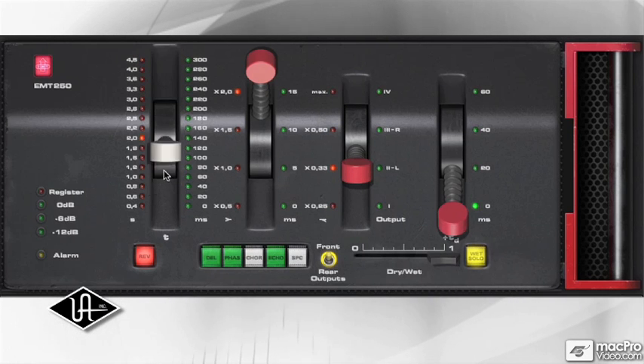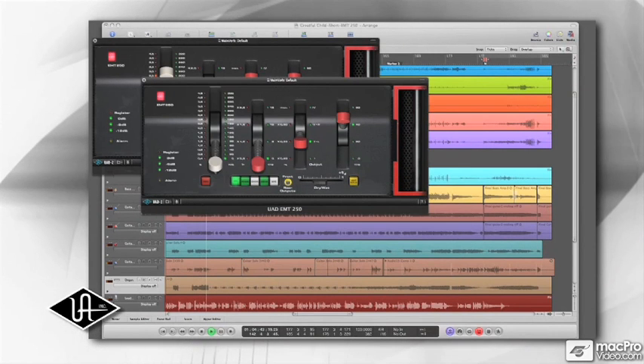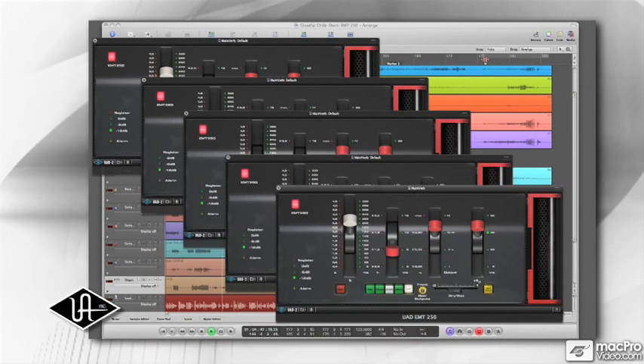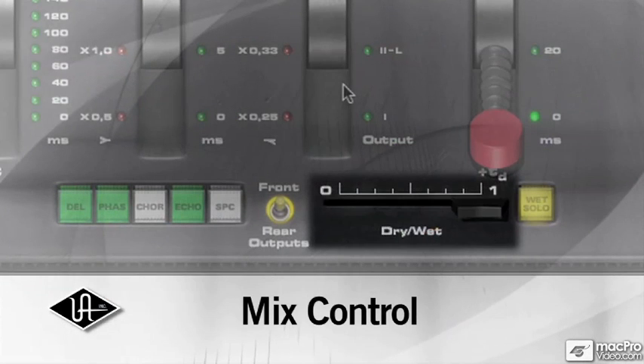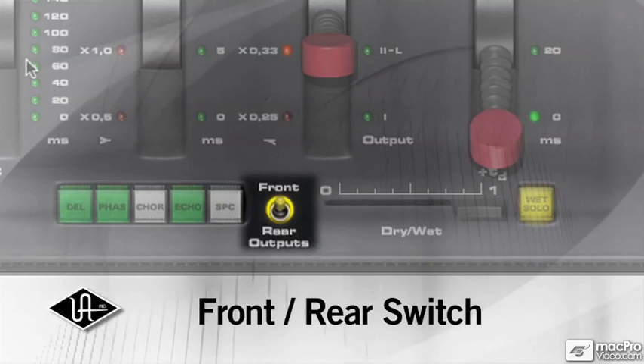Another advantage with the EMT plug-in is that you can get as many instances as you want, which means you can mix up the chorus and the reverb and everything else. On top of that, the plug-in has a few features the hardware didn't have: the mix control for blending the wet and the dry, the wet solo, and most interestingly, the front-rear switch, which allows you to take advantage of the quad outputs.